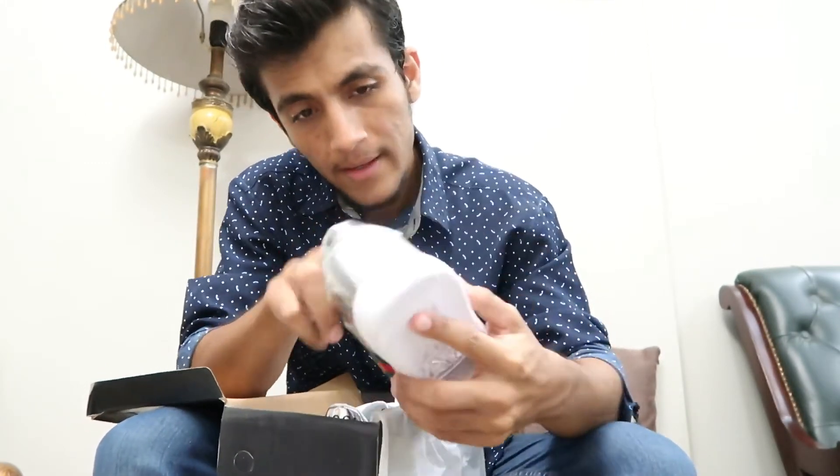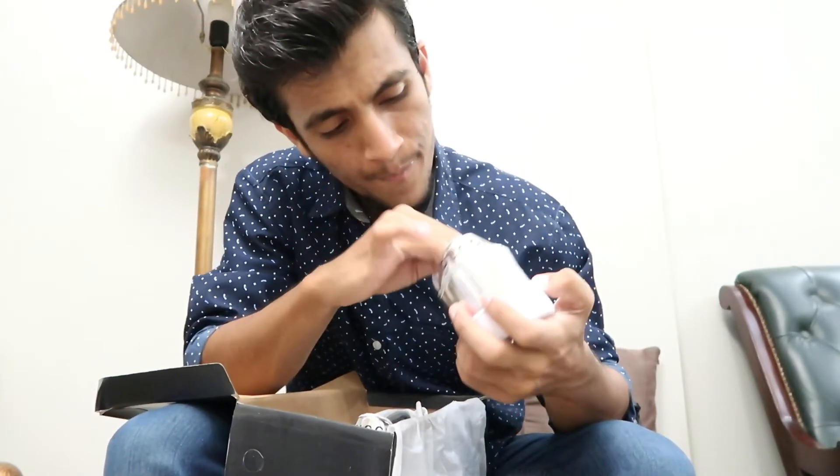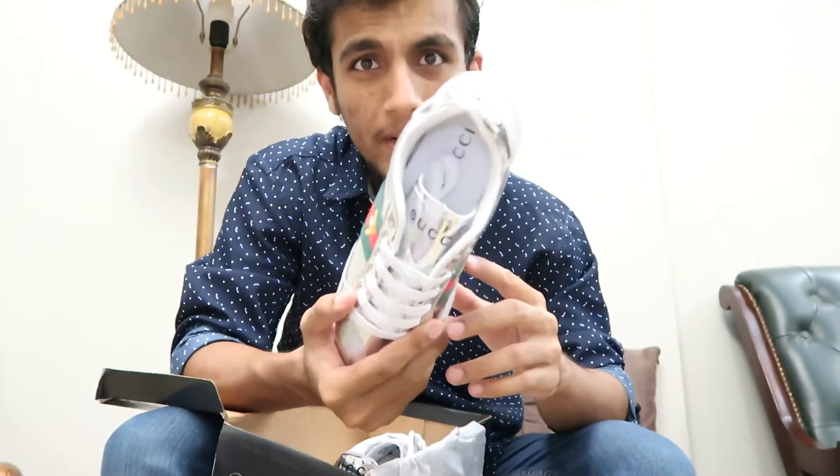Hopefully it will be quite comfortable as we will see you on the channel Paki vlog. If the video is set up, it will be done at the normal level for the full page list.